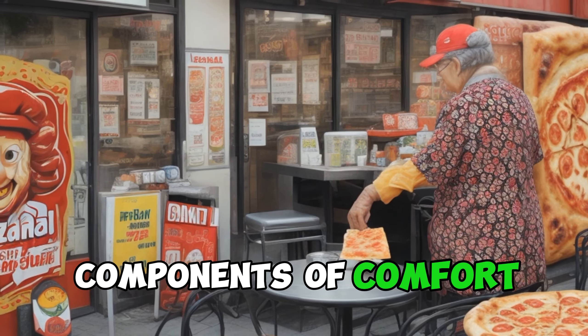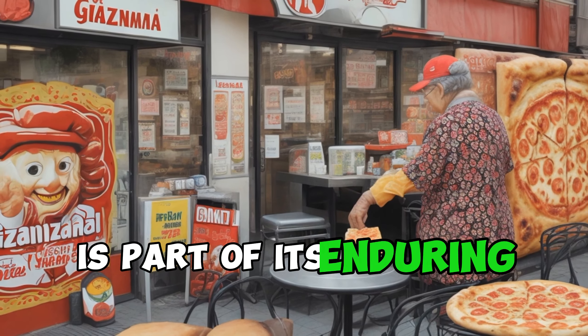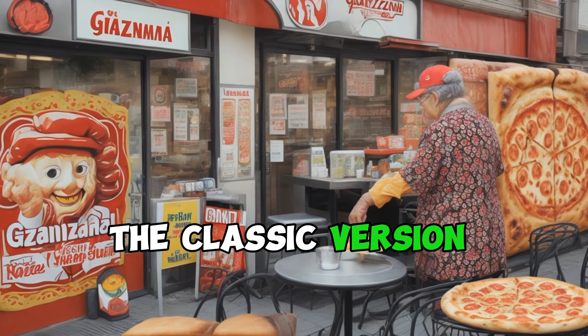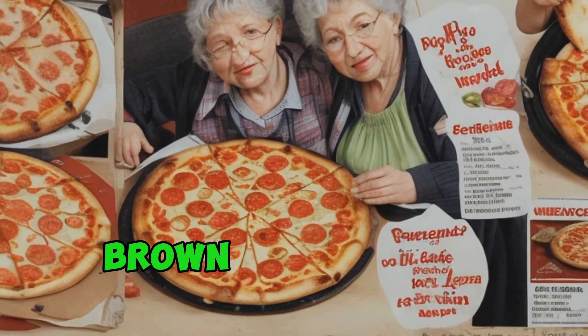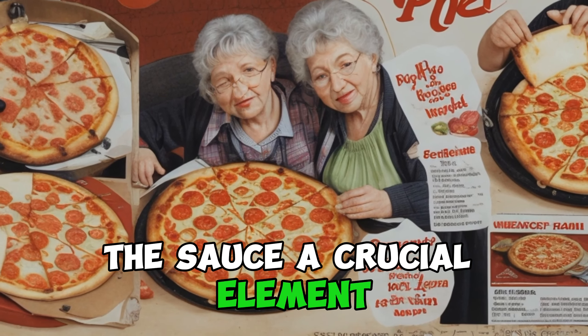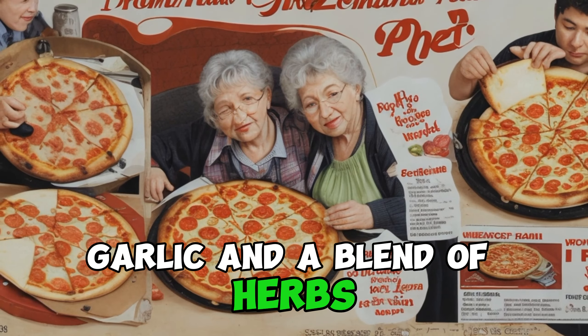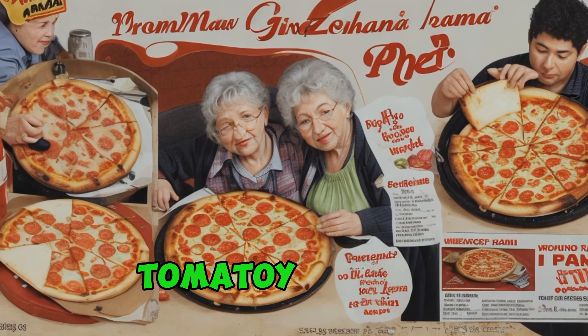The simplicity of Grandma Pizza is part of its enduring charm. The classic version features a thin crust that's golden brown and slightly crispy on the bottom. The sauce, a crucial element, is often made from crushed tomatoes, garlic, and a blend of herbs, infusing the pizza with a vibrant, tomato-y essence.